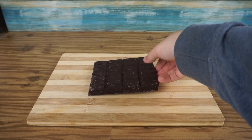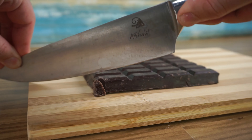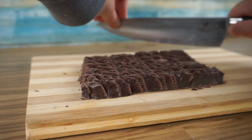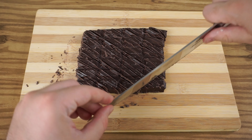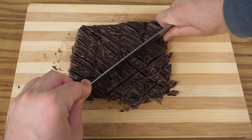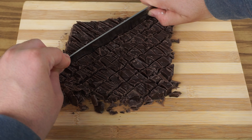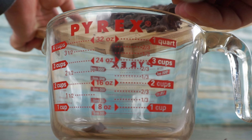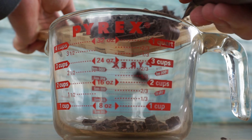For our chocolate, we are going to use a combination of cocoa powder and semi-sweet chocolate. Start by roughly chopping 8 ounces of semi-sweet chocolate and add it into a glass measuring cup or a small mixing bowl.